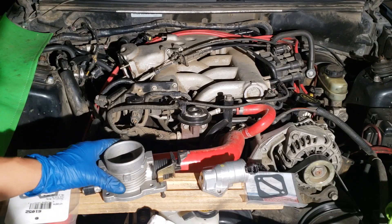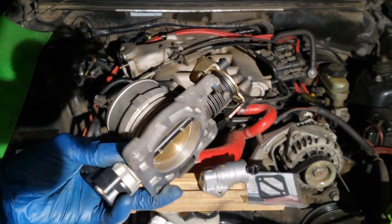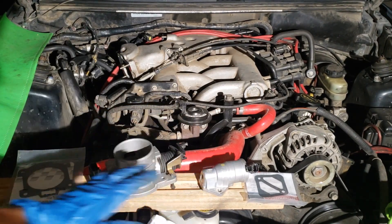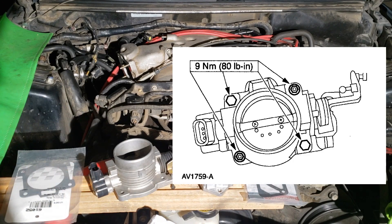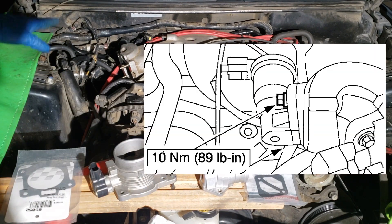The throttle body has been cleaned and the items are ready to be installed with new gaskets. When you put the throttle body back, the fasteners are torqued to 80 inch-pounds, and the idle air control valve two bolts are torqued down to 89 inch-pounds.